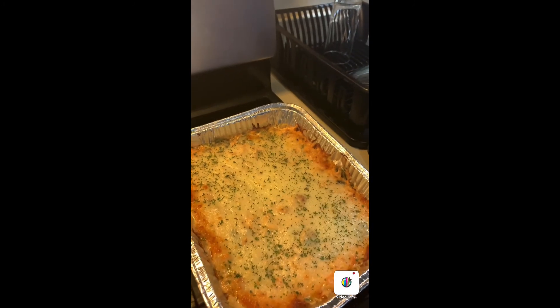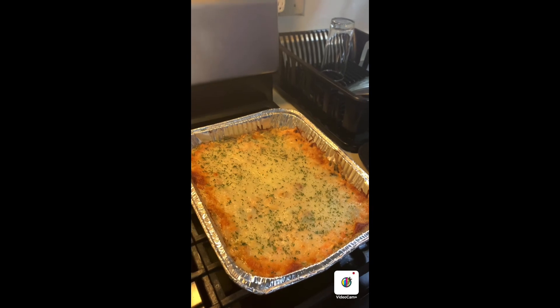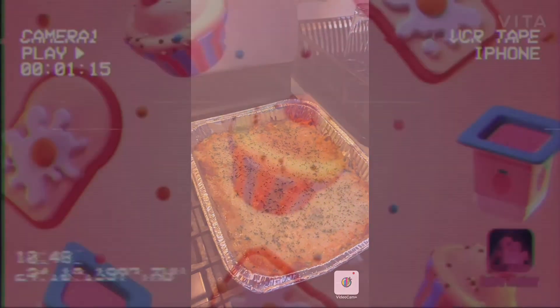Do remember that God loves us all and the Wolfers love you too. Look at my noodles — I'm serving it on top of my noodles. Good night, bye!